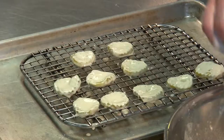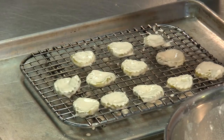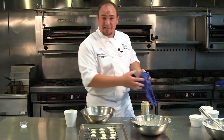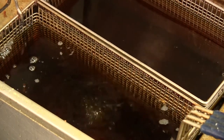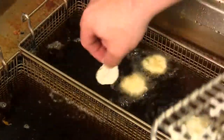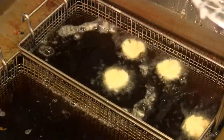The fryer has been preheated to 350 degrees. Anytime I'm using a batter I want to make sure to drop the fryer basket first — if I just set those in the basket and then drop the fryer they're going to stick to the bottom. The baskets are dropped and the pickles are going in.